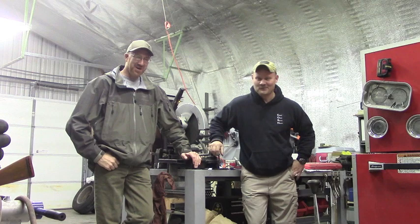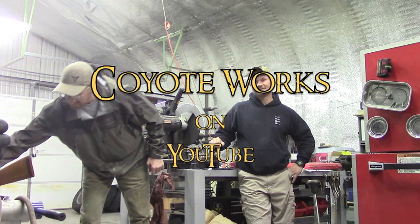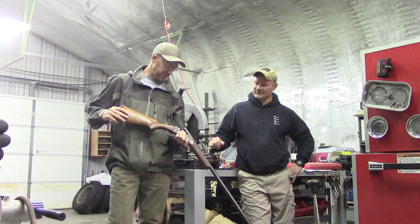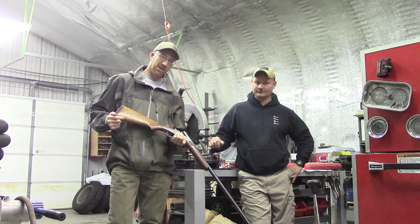I'm out here with Todd from Central Oregon Survival Network in his mad scientist lab. I picked up this old Eastern Arms single-shot 12 gauge for $40 and we're going to get through the first couple of steps of turning this into a versatile bush gun. We're going to cut down the barrel and maybe see if we can improvise some kind of a sight system on the barrel.